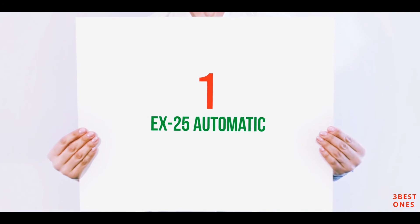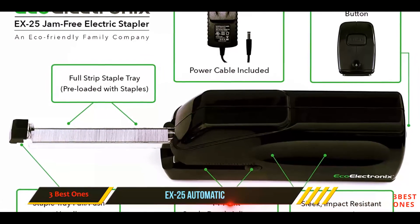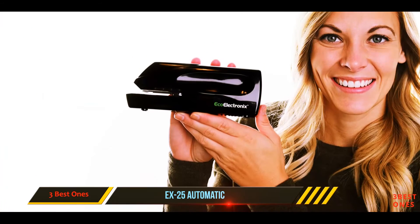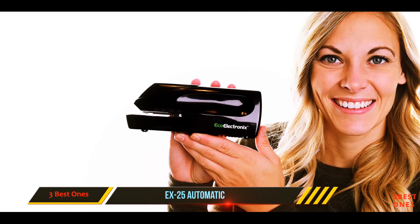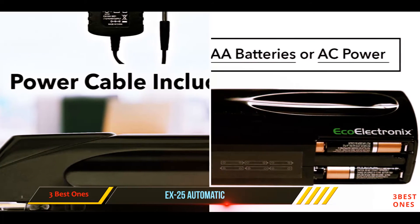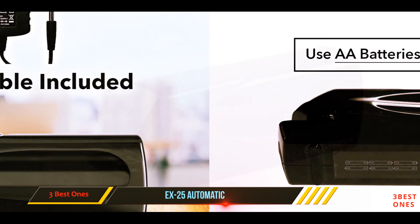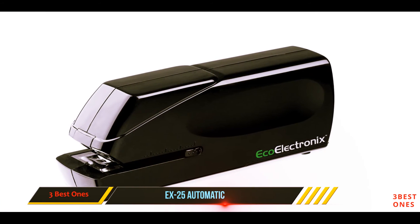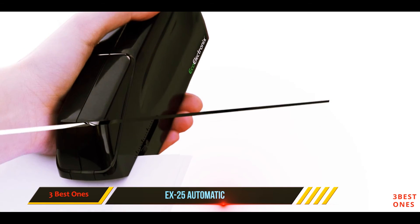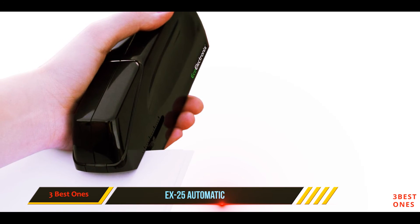And number 1 on this list: the X25 Automatic. If you have limited dexterity in your hands, you may find that using a regular stapler is a bit too tough — you may simply not have the power needed to push the jaws of the stapler together. Fortunately, the EcoElectronics X25 Automatic Heavy Duty Electric Stapler does the work for you. This heavy duty model is highly sturdy and durable, and it can tackle up to 25 sheets of paper at the same time. Because it is fitted with a motor, the task will be completed quickly and smoothly.